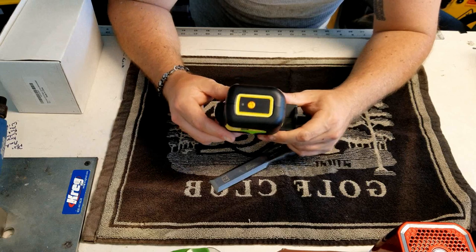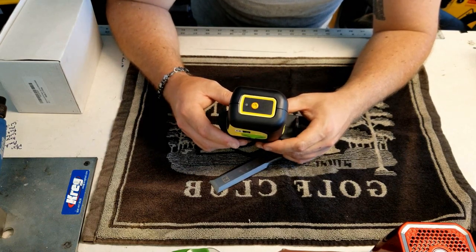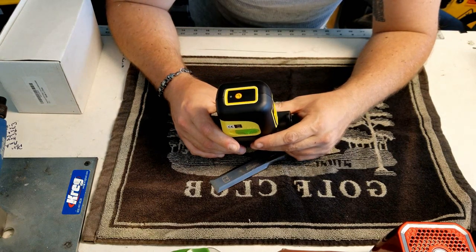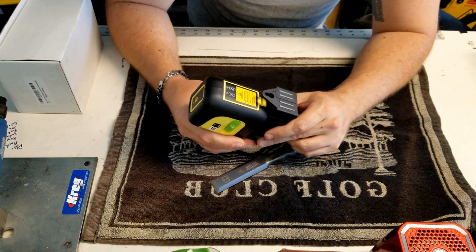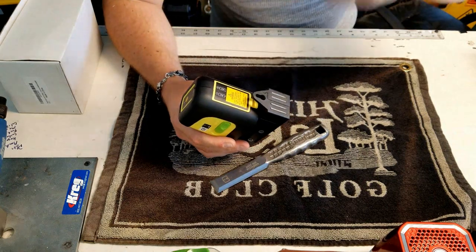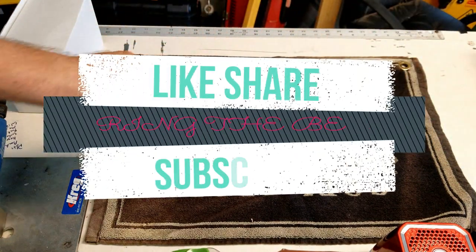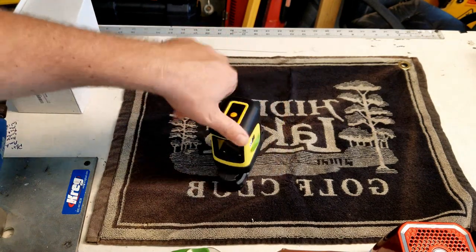This does take double-A batteries — it's not rechargeable. Personally, I do like the double-A's. I keep a pack of them in my work trailer so I can just swap them out and keep going without any downtime for charging or having to pre-charge before an all-day job. I'm sure the batteries last a long time, but it is nice to just take them out, put a new set in, and you're back rolling. Thank you very much and I'll see you guys on the next one.